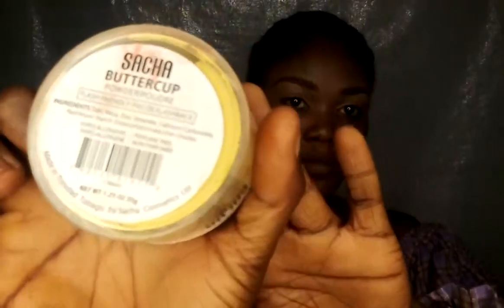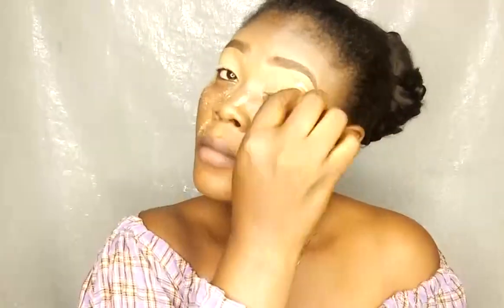I'm using the remaining concealer to prime my eyelid. Then I'll be using my Sacha Buttercup Setting Powder to set my eye area. I'll allow it to set for about three minutes, and then I'll be using my fluffy brush to clean up the excess.